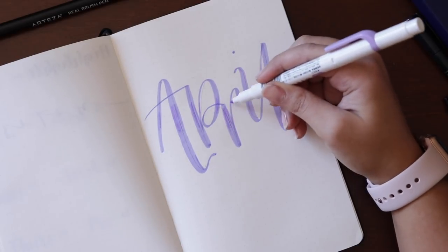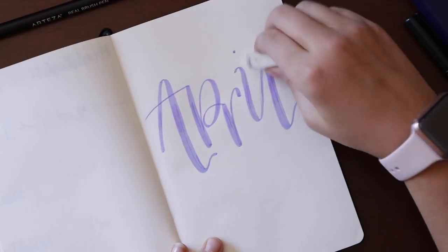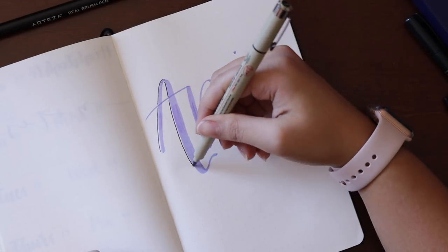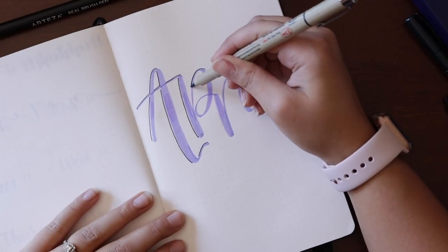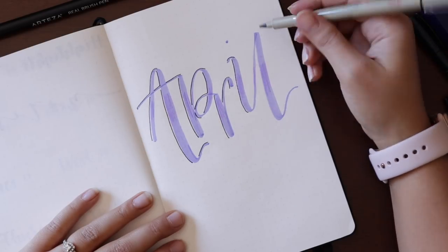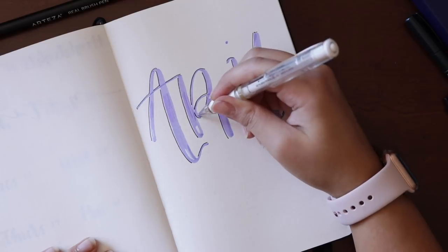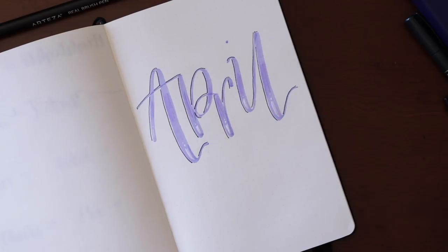I'm adding some very minor details with my Zebra Mild Liner pen, also in purple — basically just doing some strokes in the middle of the letters. I think it adds a nice subtle touch; you don't even notice it from afar, but it looks nice. Once that dries, I erase the pencil marks, then I pick up my Pigma Micron pen — the graphic one — and add some shadow effects very lightly. I'm not making thick bold strokes, just slight shadows to make the letters look like they're jumping off the page. Then I use my white gel pen to add some lines and dots at the bottom of the letters to add highlights easily.